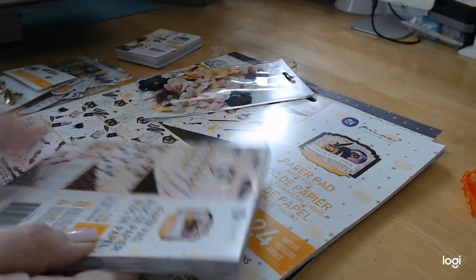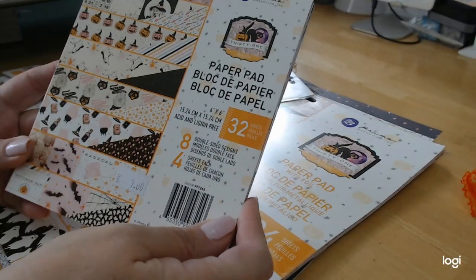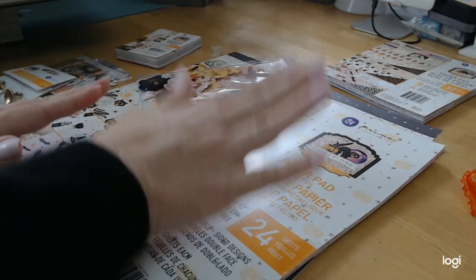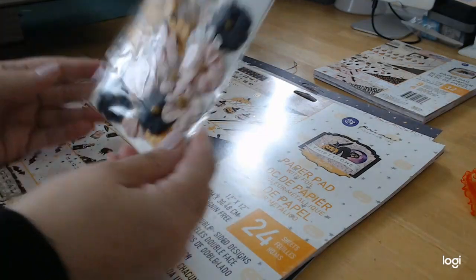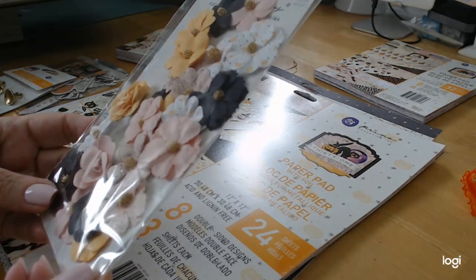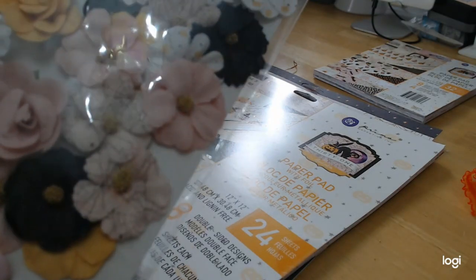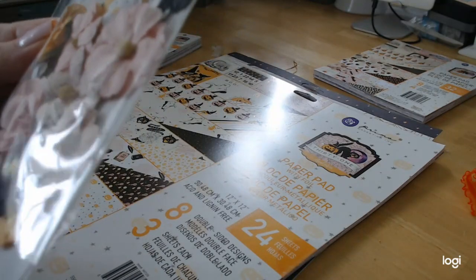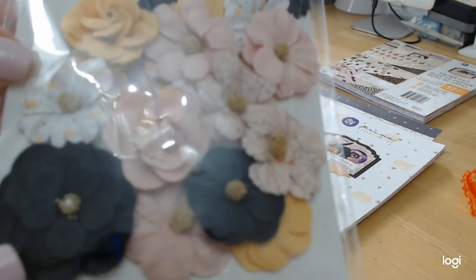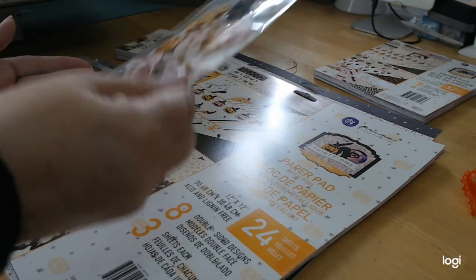I got the six by six pad. I'm not even used to doing this — I have to get back in the groove. I got a six by six pad and I'm going to show you the paper separately. I got these beautiful, beautiful flowers. Aren't they amazing? Some of them have spider webs stamped on them or drawn on them. This one has a little baby pumpkins on it. They're so cute.